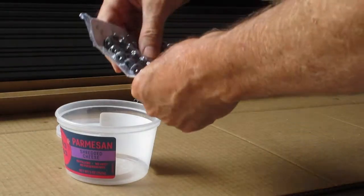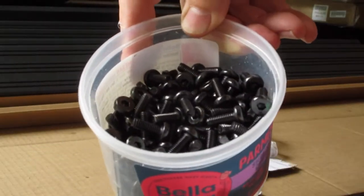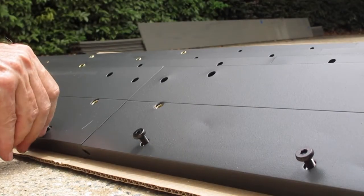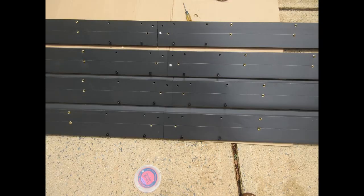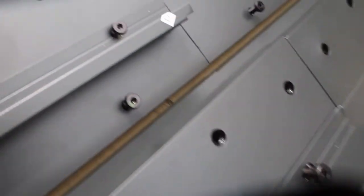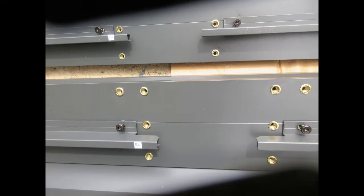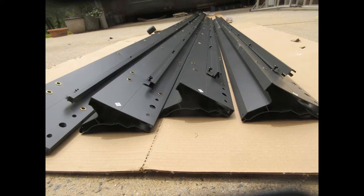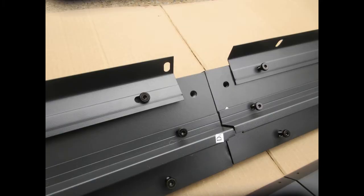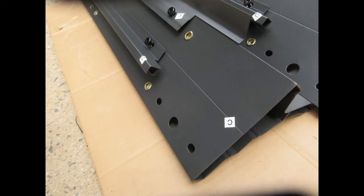I decided to throw the bolts into bins so I'd have access to them, since a lot of things need to be bolted in. This is the steel piece connecting the two aluminum pieces — getting those loosely started. And then there are these tracks — this is what the screens ride on — so you put a bunch of bolts into the tracks. I got all those done, and this is the place where the posts go and the screens go in, with the screen tracks in there and the ends and rafter attachment points.